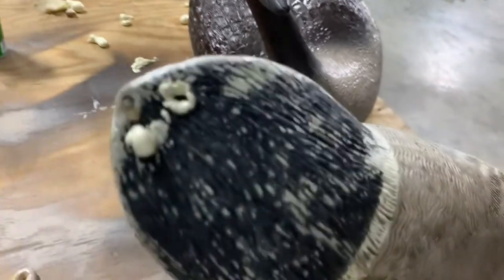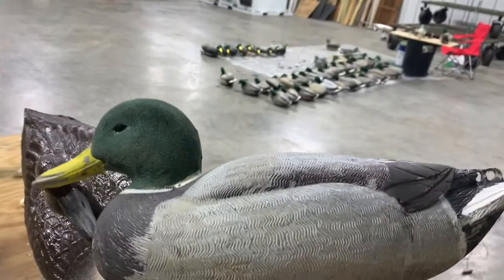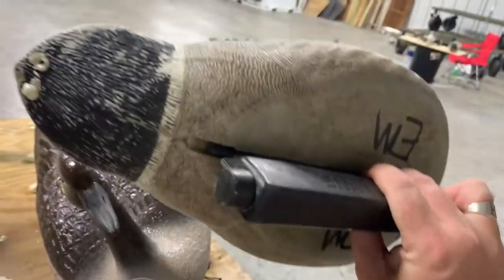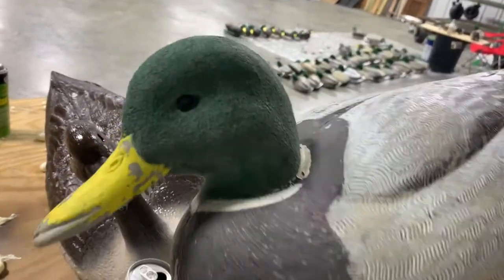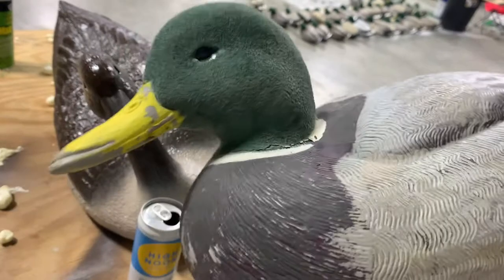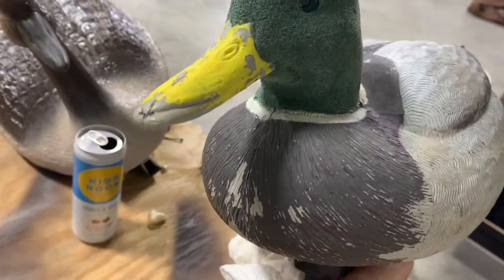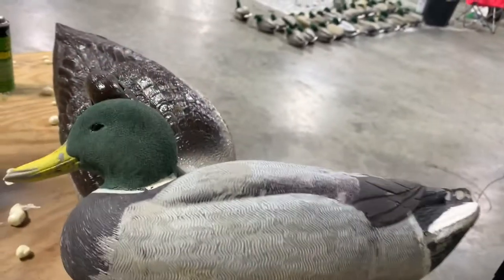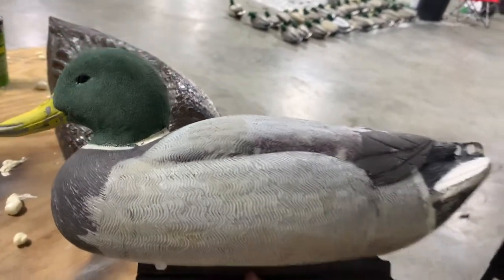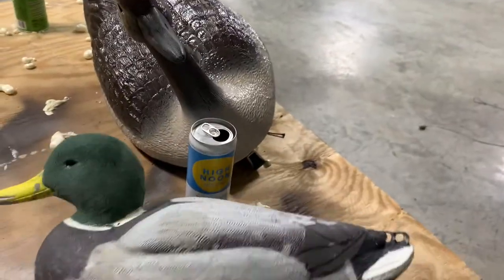So now we got foam all the way up to the top here — this bad boy is filled all the way with foam and ready for season. This flocking is actually like three years old on this decoy, so he might get put back in the rotation for getting flocked and definitely a repaint on the bill. But if you're hunting the same spot every day of the season, it makes sense to do this.